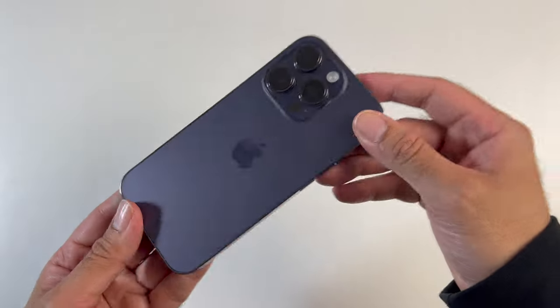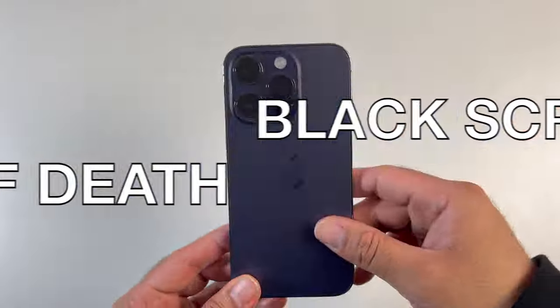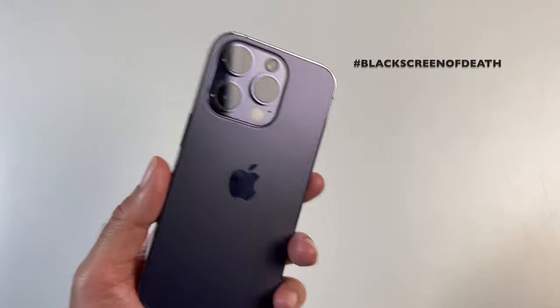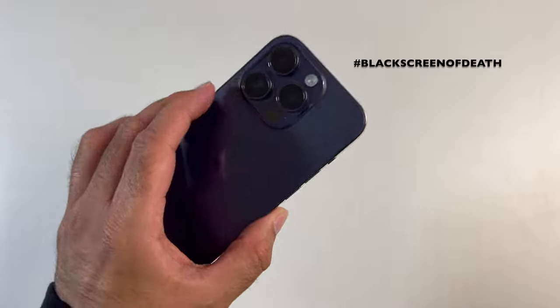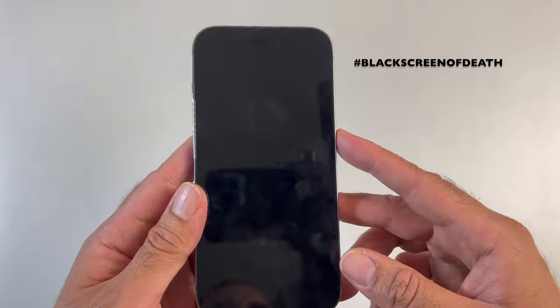A few days ago I heard about the iPhone 14 Pro black screen of death and I thought it was a joke until it happened to me this morning. My phone is fully charged but the screen has just gone black and nothing works — pressing the power button, putting it on charge, nothing will bring the screen back on.